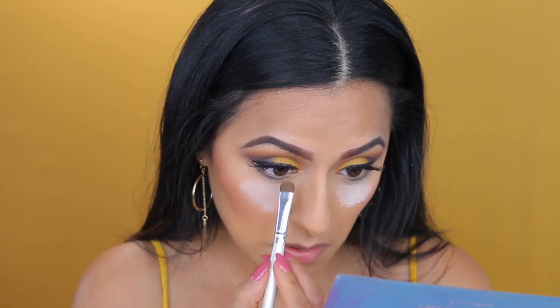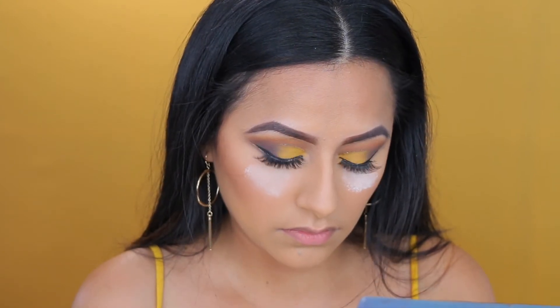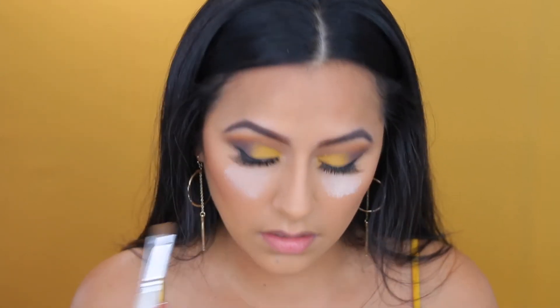Now with a different brush, I'm going back to the color Edge and applying that right in the inner corner of my eye. It just kind of transitions everything together. Can't forget about that yellow, which is the major part of the whole eye look.